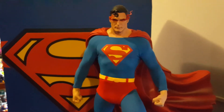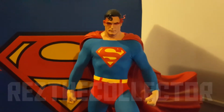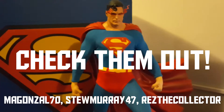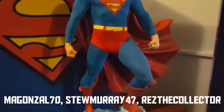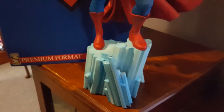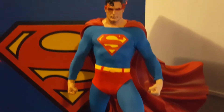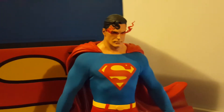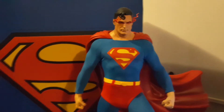I'd like to give a quick shoutout to McGonzo70, Stu Murray47, and Where Is The Collector — they're all champions. Looking at their reviews gave me a fair idea of whether I should get him or not. For everyone else who doesn't know them, you should go to their YouTube channels and check out their reviews. Stu especially has got an amazing collection and always does really good reviews on all these different pieces.